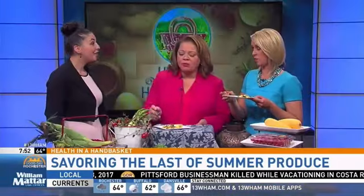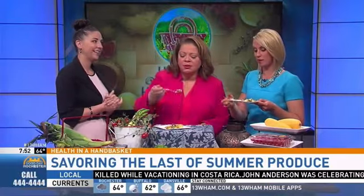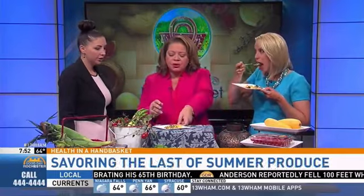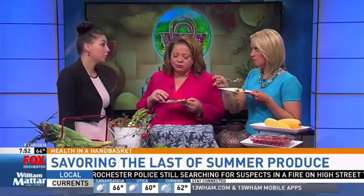The host shares that her family loves succotash — her grandmother used to make it. Tasting it, she notes it's sweet, and Emily confirms there's no sugar — the sweetness comes entirely from fresh corn. For the best flavor, get it from a farmers market or roadside stand. The black beans add fiber and plant-based protein, making it great for meatless Mondays or anyone reducing meat intake.